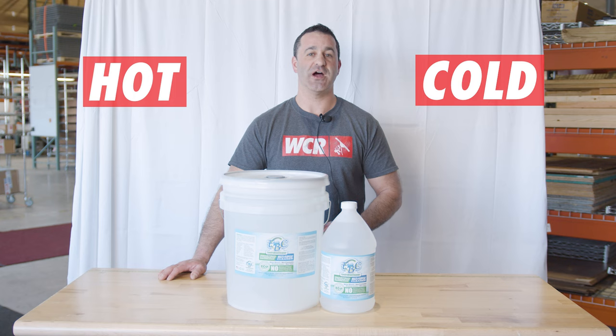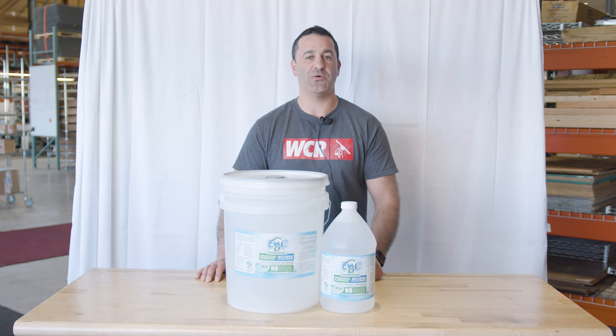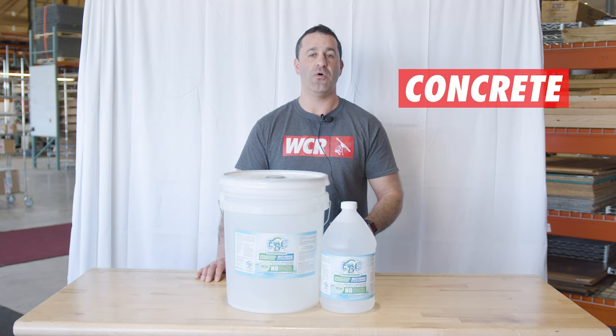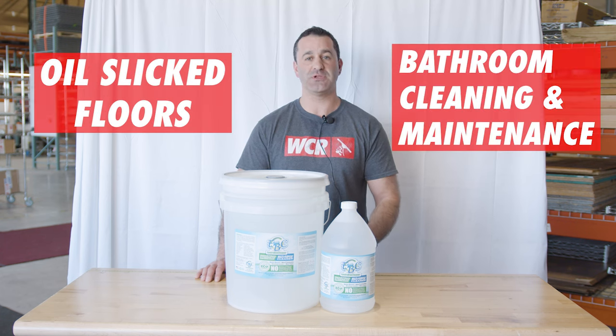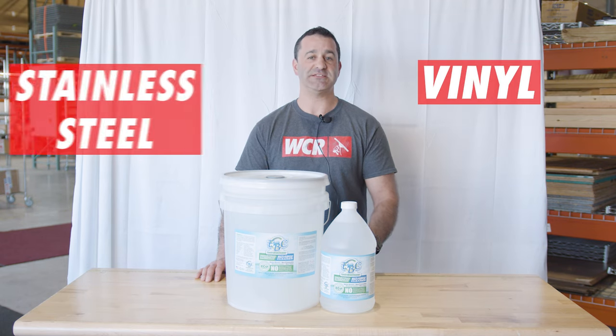This can be used with a hot or cold pressure washer on a wide variety of surfaces. This multi-purpose cleaner has a wide range of uses including oil-stained concrete, oil-slicked floors, bathroom cleaning and maintenance. It can be used to clean plastic, vinyl, and stainless steel.